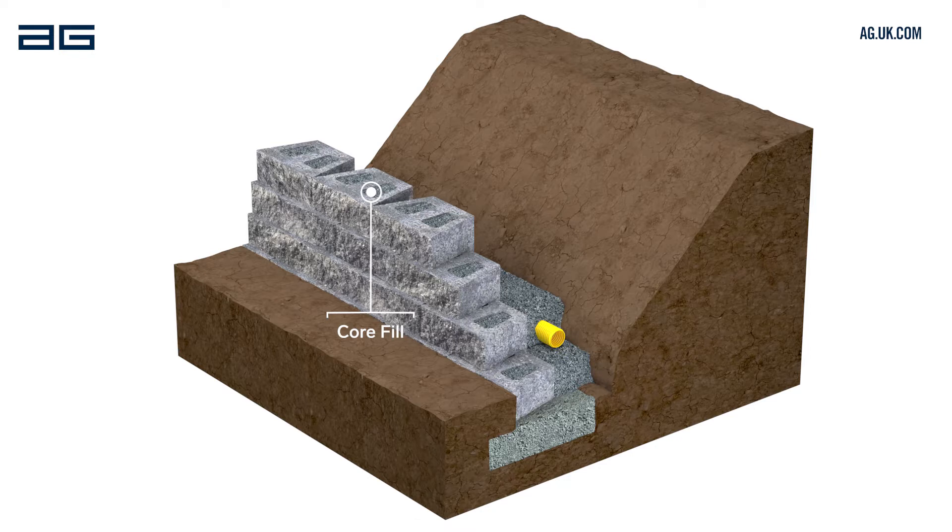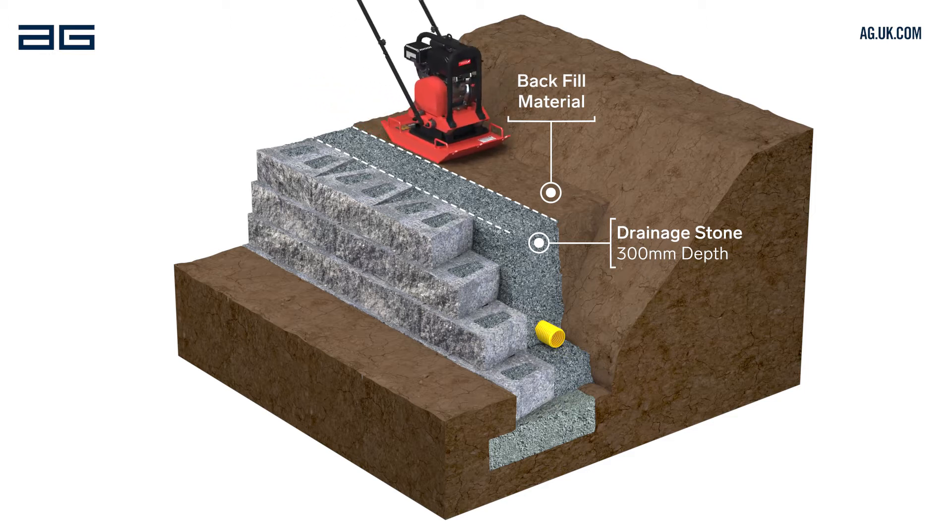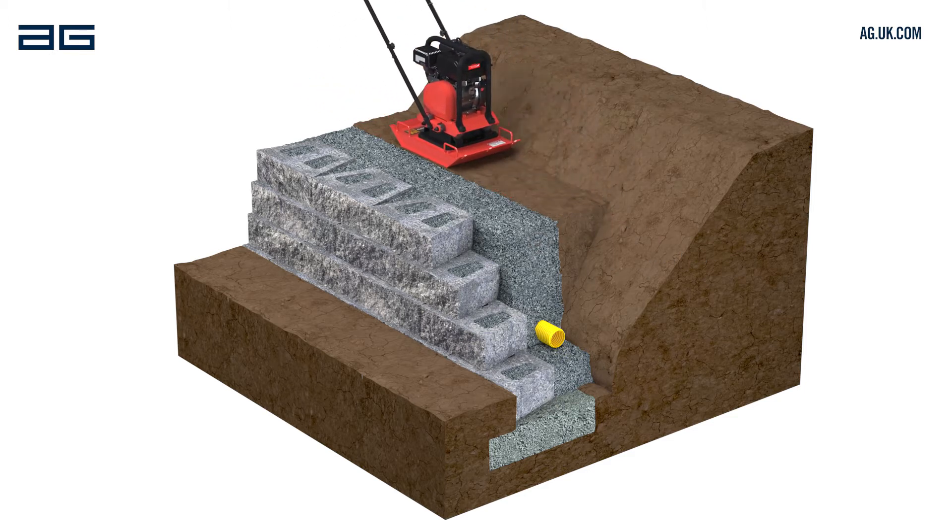We recommend laying no more than two courses at a time. The drainage stone behind the wall should extend 300mm from the back of the blocks. Backfill behind the drainage stone with soil and compact using a plate compactor or heavy tamper, but don't compact the drainage stone.